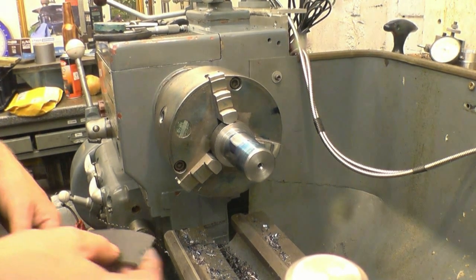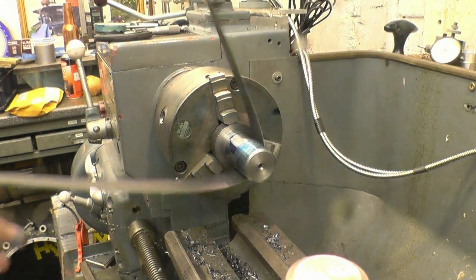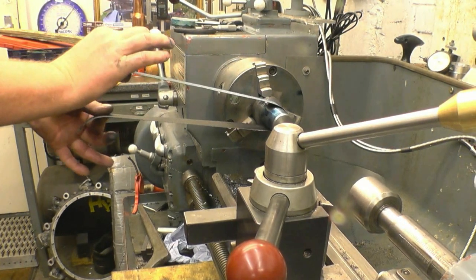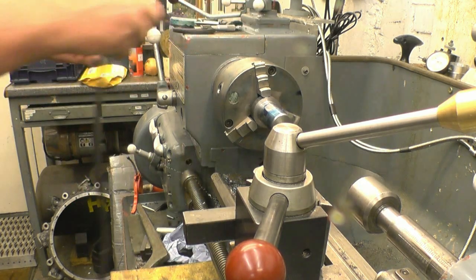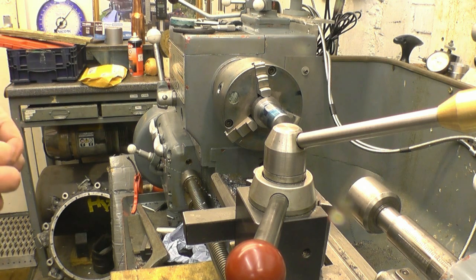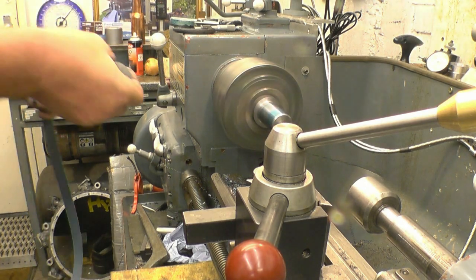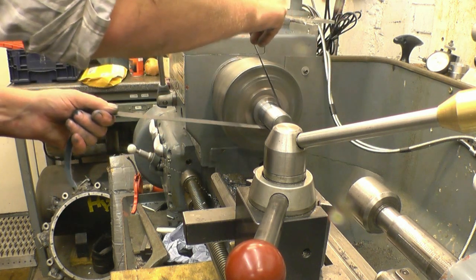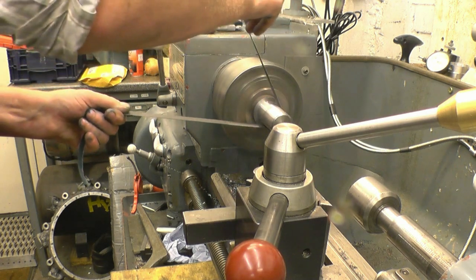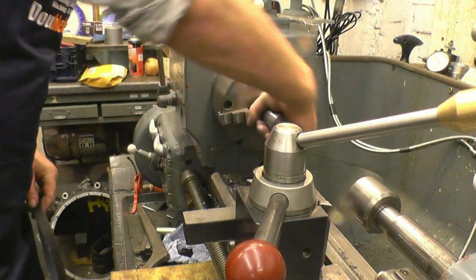A lot of people frown about polishing on the lathe. What I do is use a big long piece and just hold it lightly between one finger and one thumb, with my hands well away from the chuck. You've only got to hold it nice and lightly. You're not going to wrap it round your hand — you've got to respect what you're doing. Treat it with a lot of care and a lot of respect.